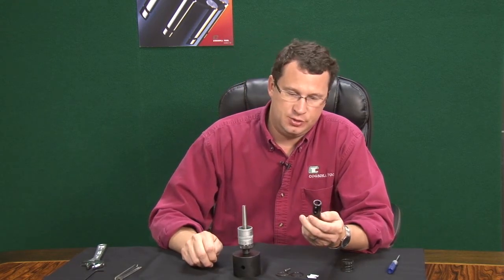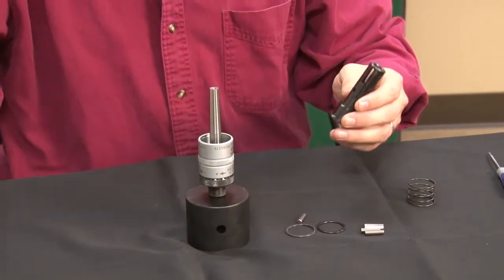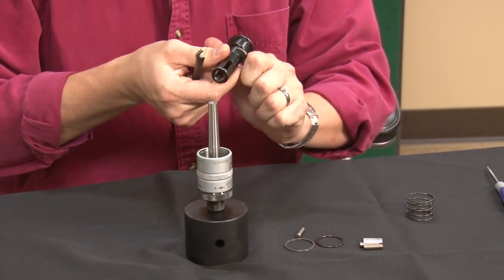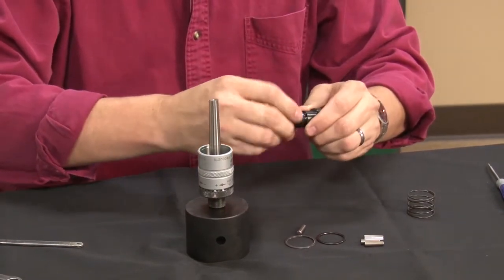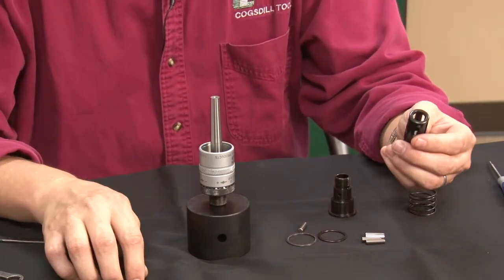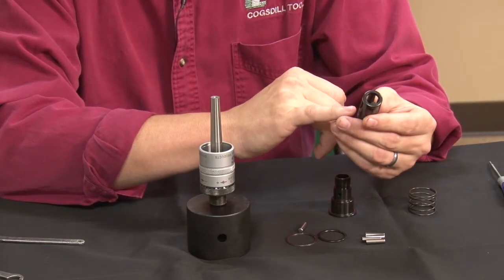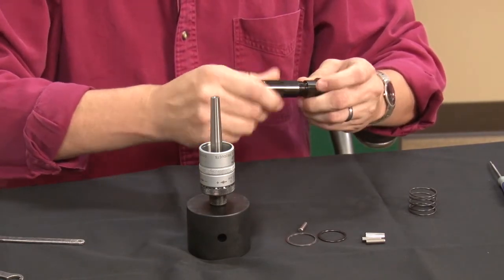If you need to replace your cage — most tools in this series, this is an 875 series — they have some little holes here for spanner wrenches. Just break that loose, and at this point you should be able to hand screw that off. The cage typically wears last. You usually get a couple of roll sets on a couple of mandrels before a cage wears in most applications, but you want to check the bottom of the cage for any wear or on the sides. You can see where the roll can physically dig into the cage, and when you get to that point, it's time to replace the cage also. This cage looks good, so we will screw it back on to the sleeve.